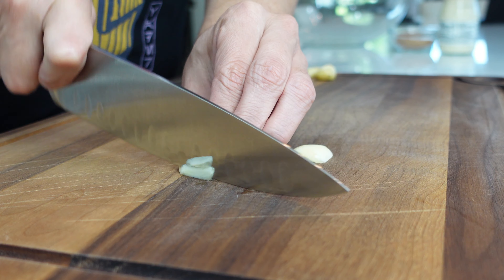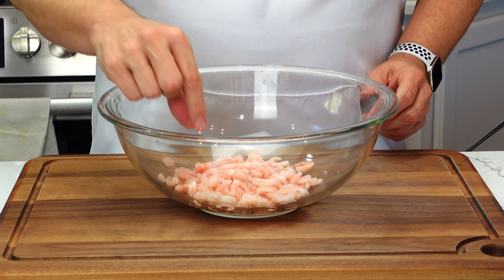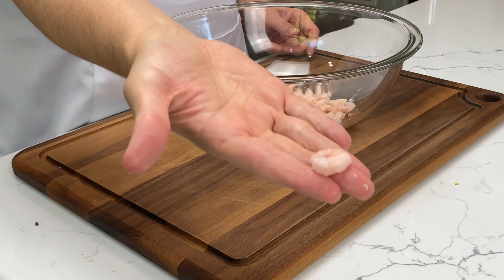Okay, I get it — this isn't birria. It's not goat or beef, and I won't get into all the intricacies of the birria debate, but they also aren't like your typical shrimp tacos.